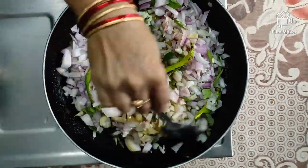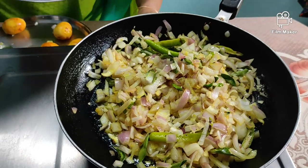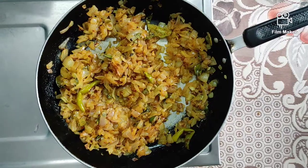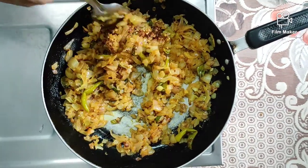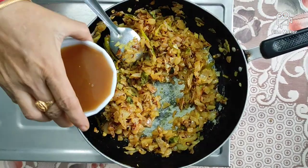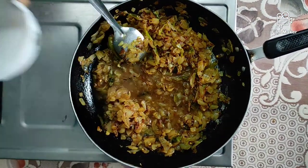We will cook for 5 to 10 minutes. Apply it to the medium flame and deep fry it. Let's fry with the hot sauce. We will cook it to the chicken.